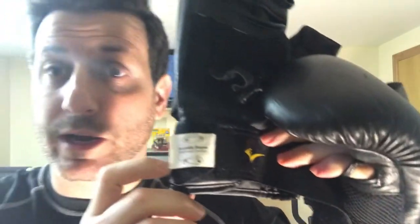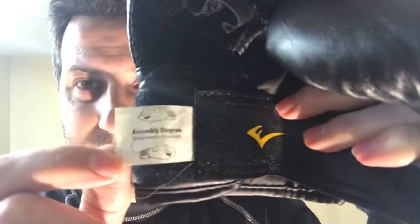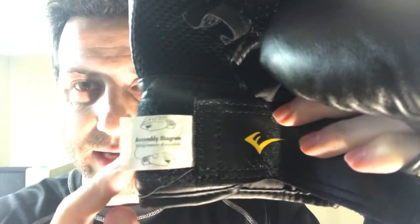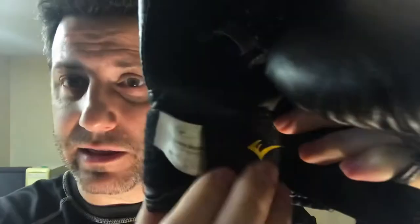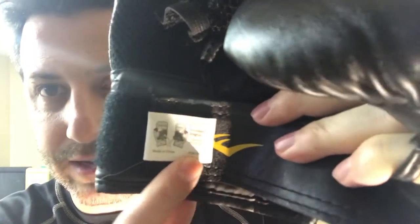Now before moving onward — I don't have the box or the instructions unfortunately — but there is a tag right on here and it shows you the different ways to wear it. It calls it an assembly diagram. On one side it shows the controllers on the outside, and on the other side of the tag you can see the assembly for the inside.